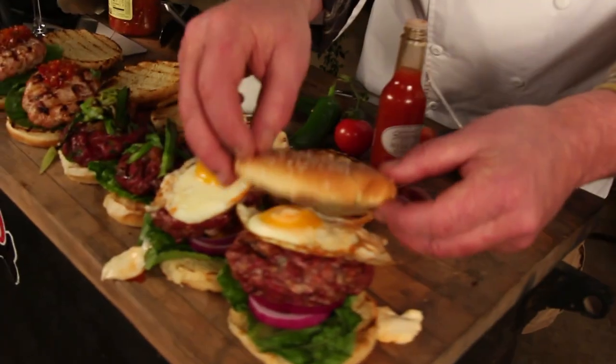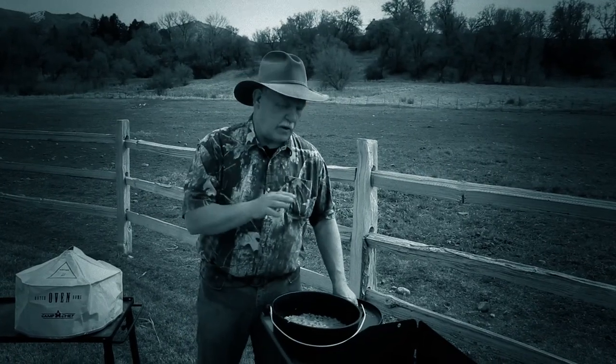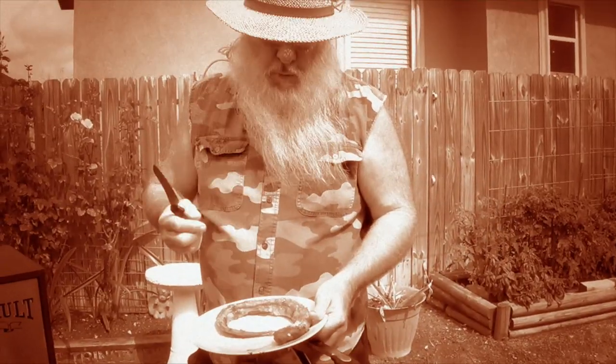Coming up on The Sporting Chef. Today on the show, I'm making burgers. Susie's got meatball soup. Tommy shows a lingcod who's boss. Melissa shows you what to do with your stinky fingers. Stacy's getting saucy. C-Dub makes a giant dessert. And Buddy's making eel.